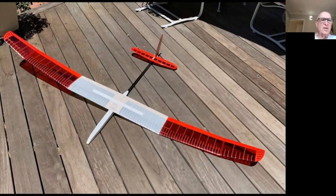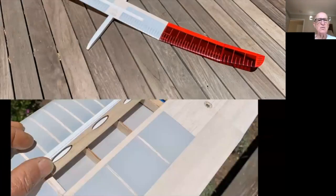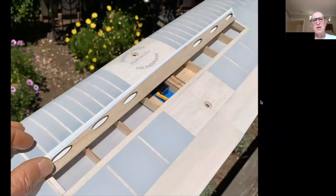I was really impressed with this kit — the precision of the laser cutting was just incredible. Here's a detail of the spoiler, with a servo right next to the center with the root ribs. The kit also included a little label or marking for reference.